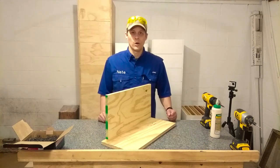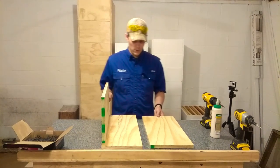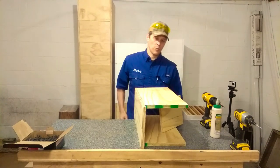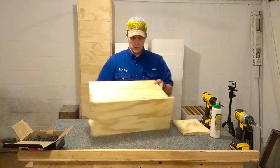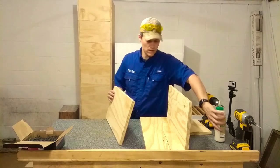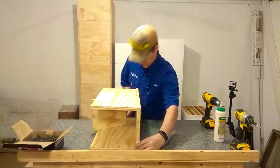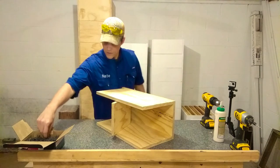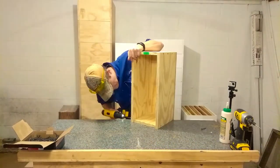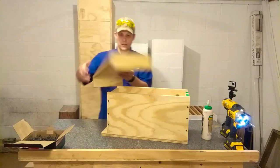There's the first side. Now let's assemble the other side — we're going to assemble it like this, which means that if we use the back panel it will help support things while we assemble. Let's put some glue on it. And there's our lid.